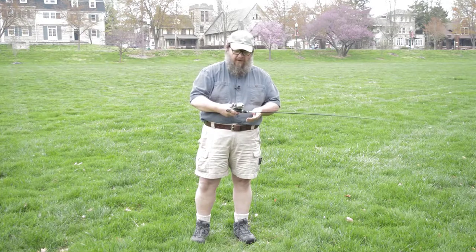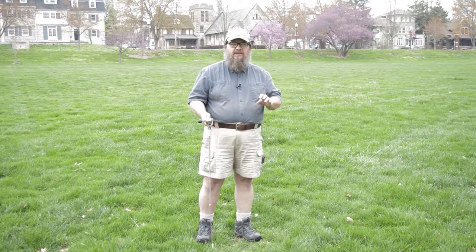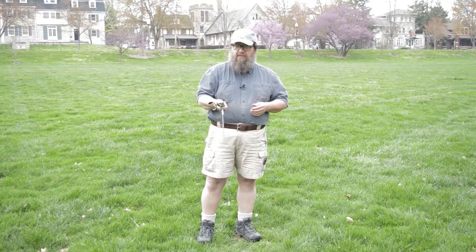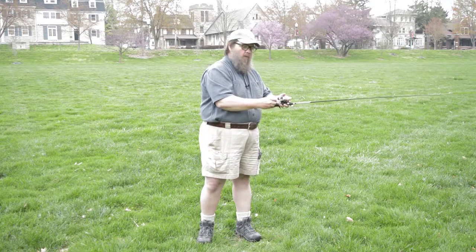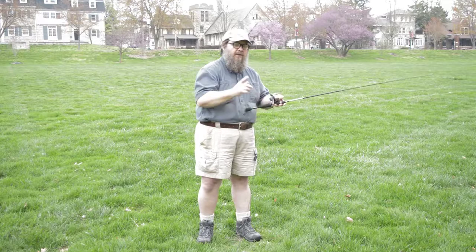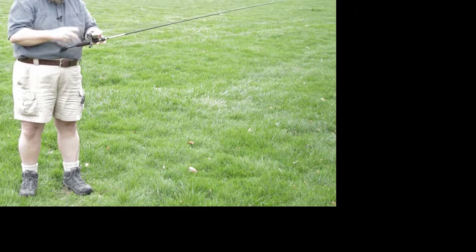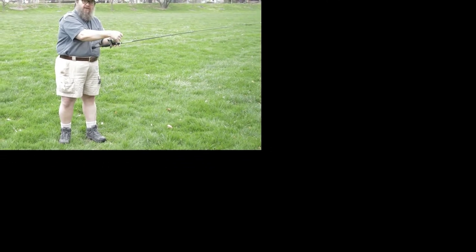To use the rod, I recommend starting with a sidearm cast — sidearm casts are generally much easier and you don't get into trouble as much. Just press the button, bring the rod back, and make your cast. Once you start turning the crank, it engages the line and starts to bring it in. I like to take my index finger and put it right under the line for two reasons: if a fish hits and I don't see it, I can usually feel it.